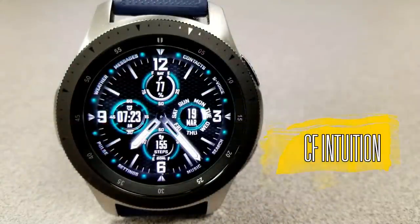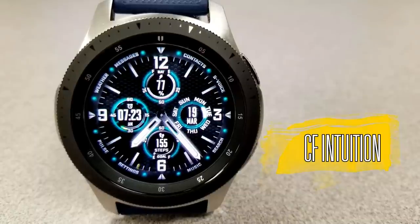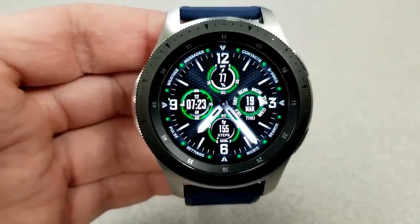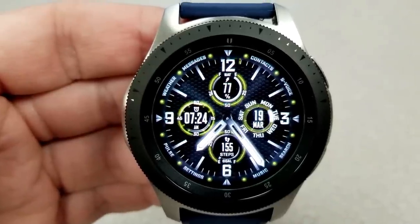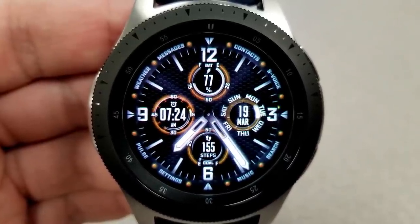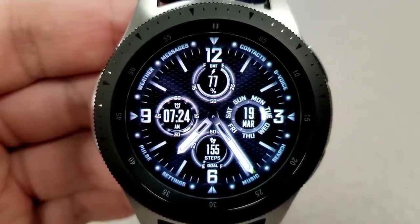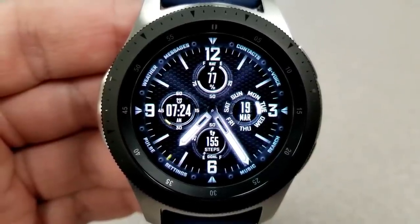The other face I want to show you is the Intuition model, and this one has a very sporty look to it. It's got a great textured background, eight different background color themes, and it's a hybrid variety with the digital time located on the left-hand side. This can also be set in a 12 or 24-hour format. The design and layout is also very attractive — it's clean, it's organized, and it really adds to that sporty look with those four dials.